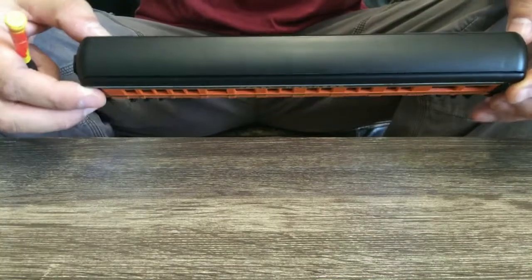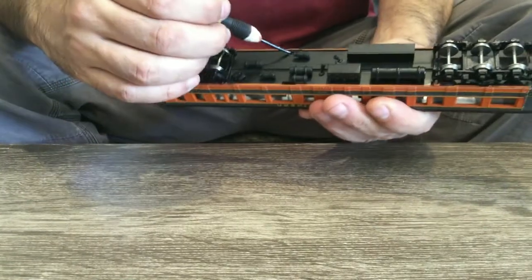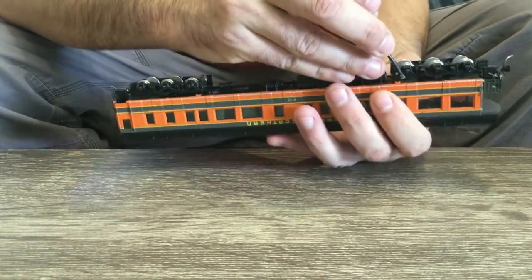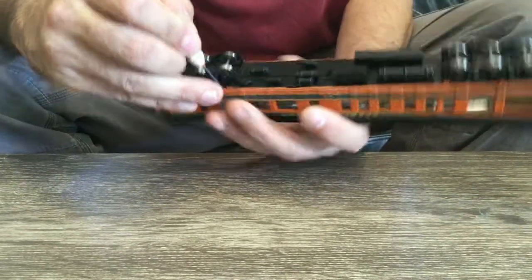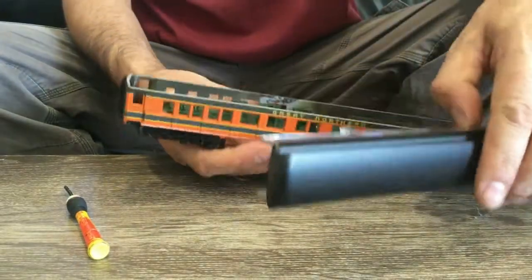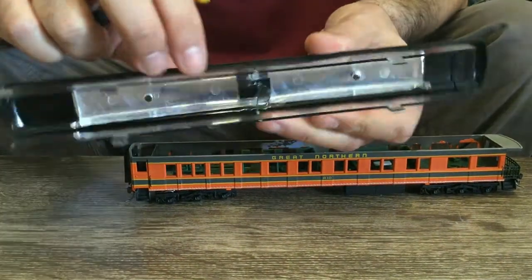We're going to try and pull this apart. It's got these little tabs underneath - you press these little tabs in on both sides. It's got six tabs on that side and six on that side, and then the whole roof section literally just pops up. The little tabs go in and it's just a press-fit system.